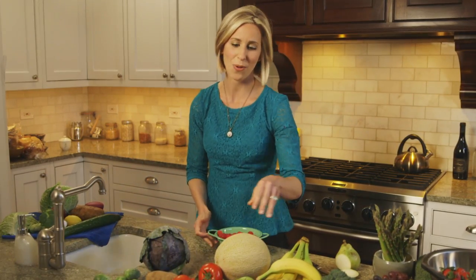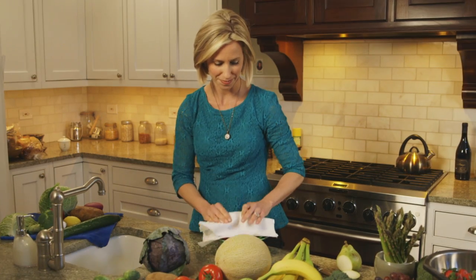Then, dry your produce with a clean cloth towel or paper towel. So there you have it. To learn more about keeping your food safe and nutritious, visit homefoodsafety.org.